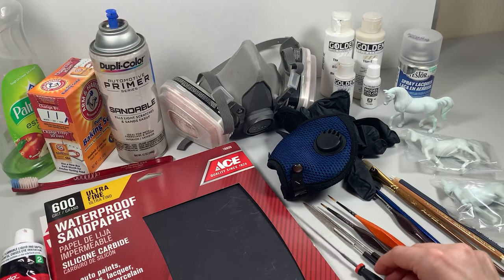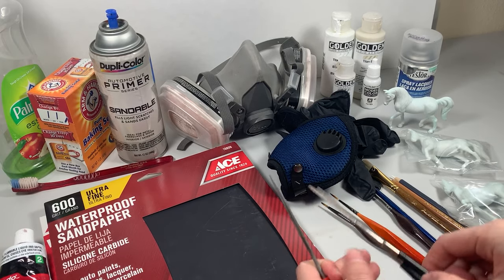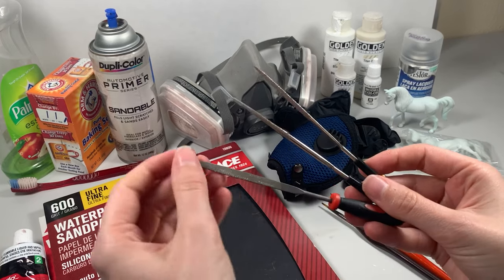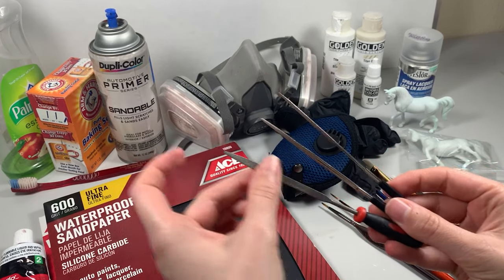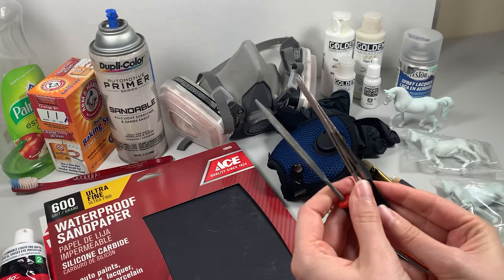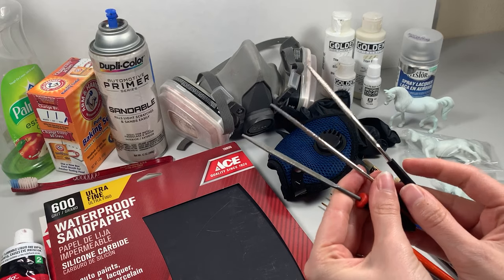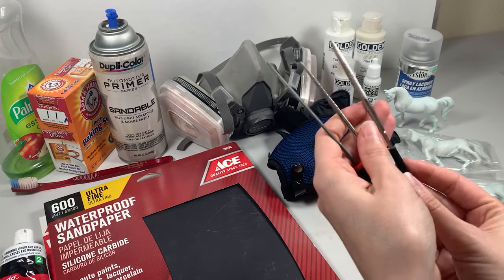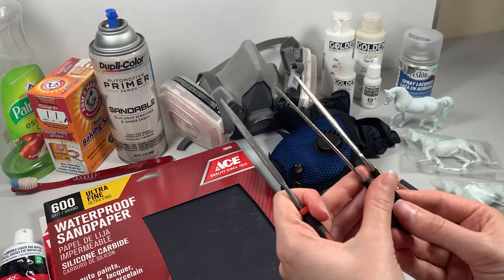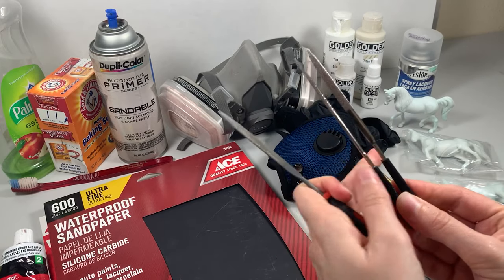An optional supply are needle sanding or file rasps. There are two different kinds: one that's much more toothy in its metal and another that is diamond crested, and I like having both for the same reason that I like having two different kinds of sandpaper — one's rough, one's smooth. Both you can get in sets of about five to seven little different tools and they'll run you about five dollars each.